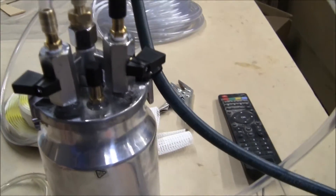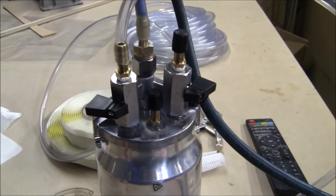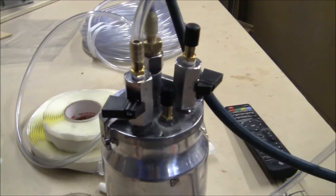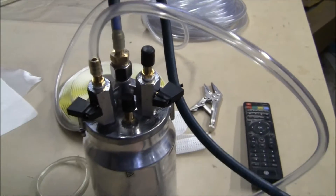Put two valves in it. We're not sure whether they're going to get blocked or we'll be able to clean them out if resin goes through, but if they block up we'll just take them out and put normal valves in and keep one just for a bleed off, which is handy sometimes.